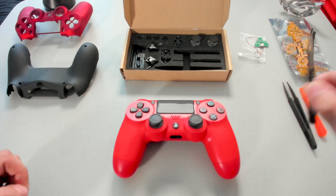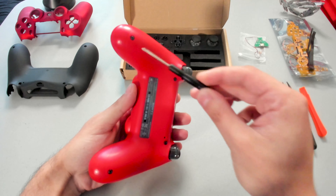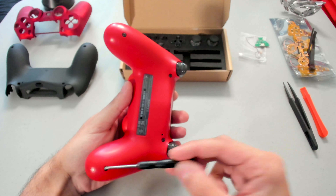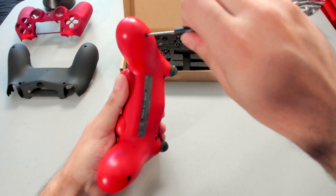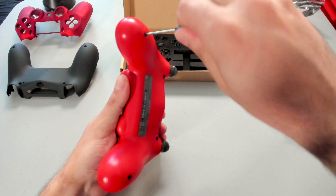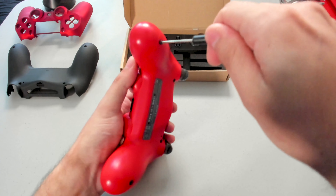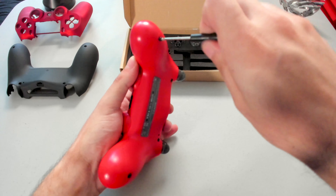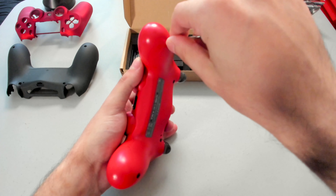We will start off by grabbing our screwdriver and taking apart the PlayStation 4 controller by unscrewing the four screws on the back of the controller. The only issue I have with this screwdriver is that it's relatively small — there's not much to grip onto. So if you are struggling, just make sure to press down hard and slowly unscrew. Take your time with this — you don't want to strip any of the screws.